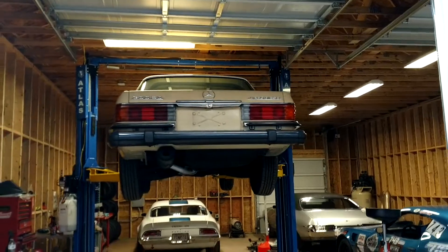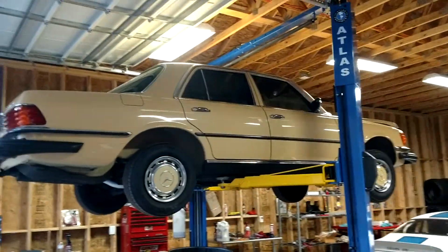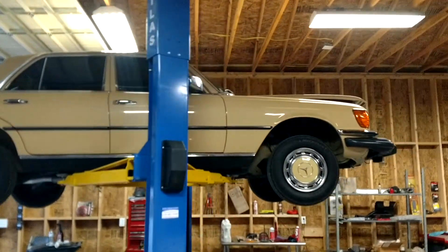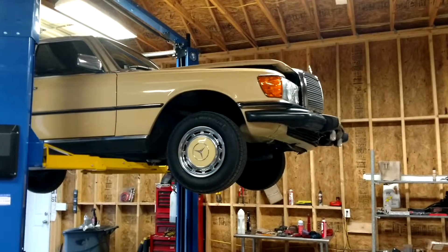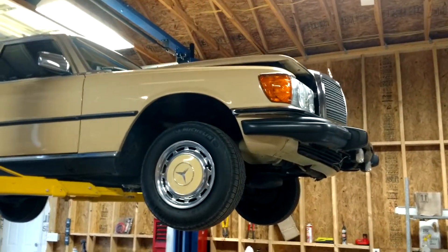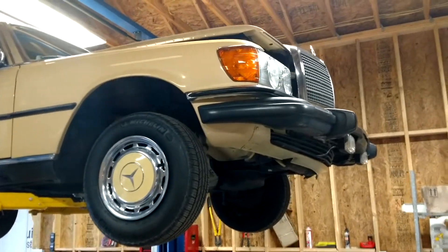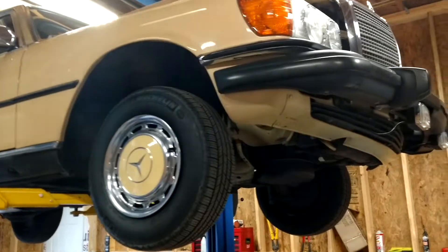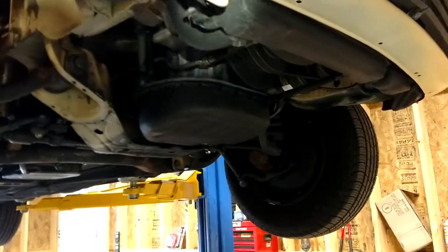You saw the outside of the car in the other video. This is a 1980 300SD with 53,000 original miles. I'm just going through and inspecting stuff. I had to replace the air filter housing rubber isolators — rubber bushings, whatever you call them — they were broken as normal.